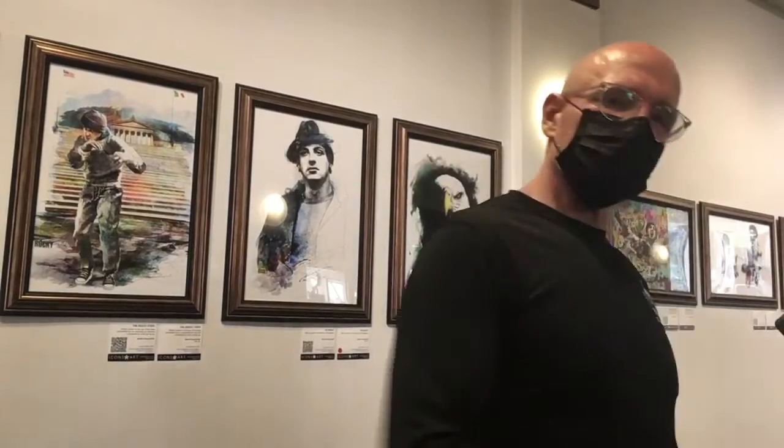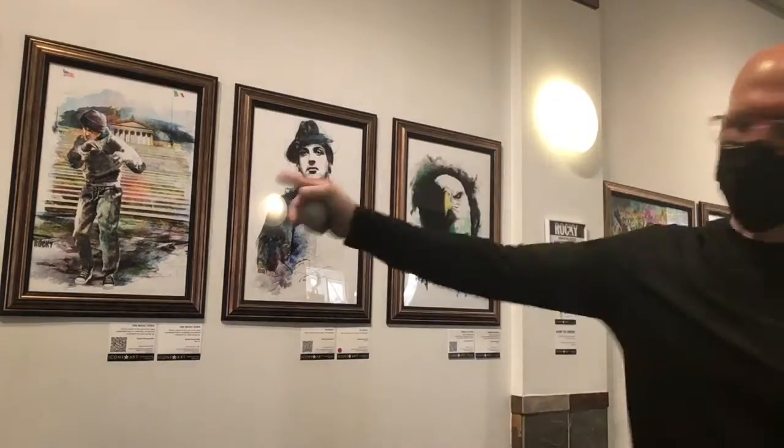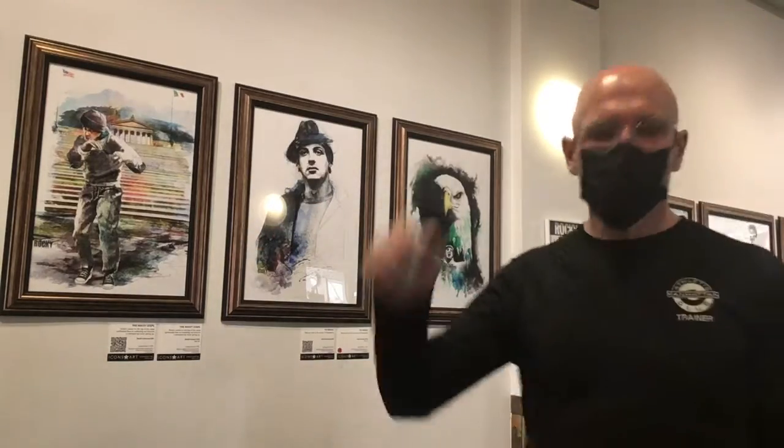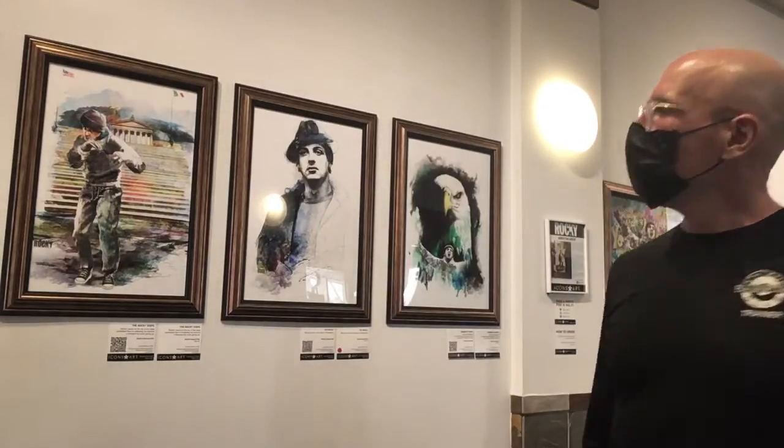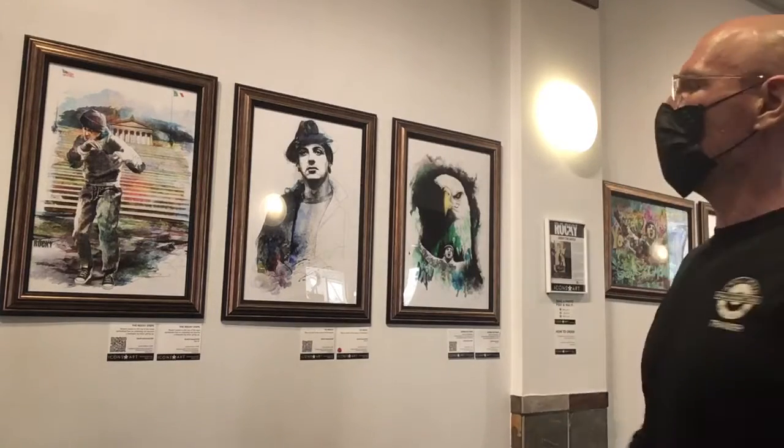Hey, it's Pat Gillis. I'm actually at the Manhattan Athletic Club right now, but what I want to talk to you about is some great artwork. A great friend of mine, John Rivoli, has done a big series on what we consider one of the greatest athletic films of all time — Rocky.